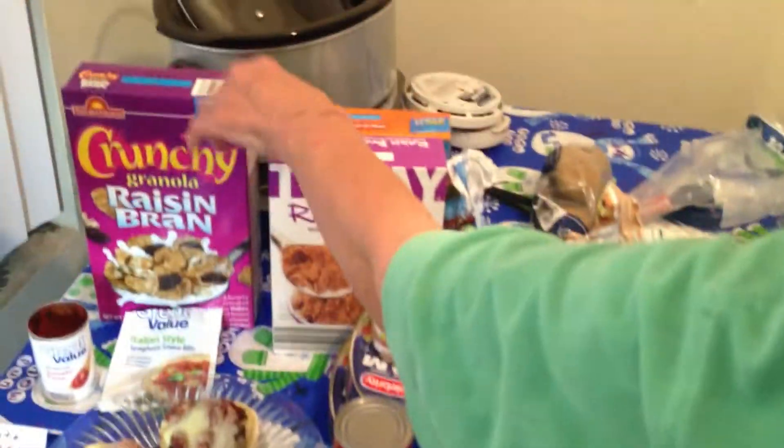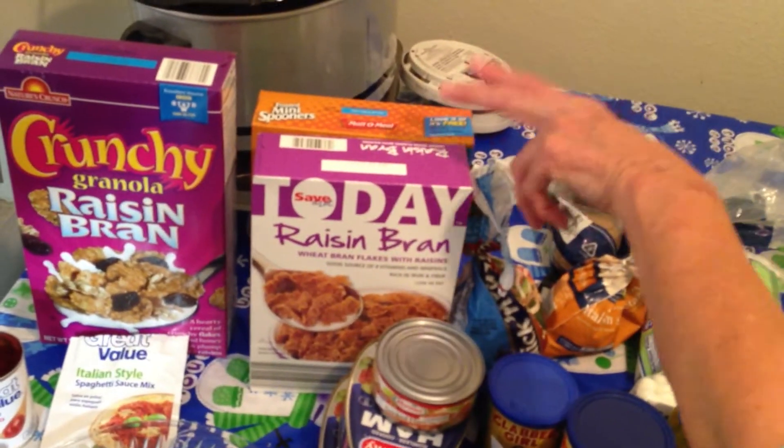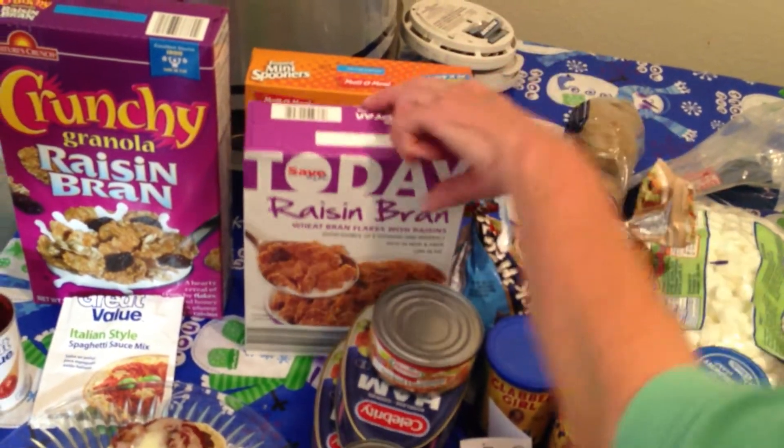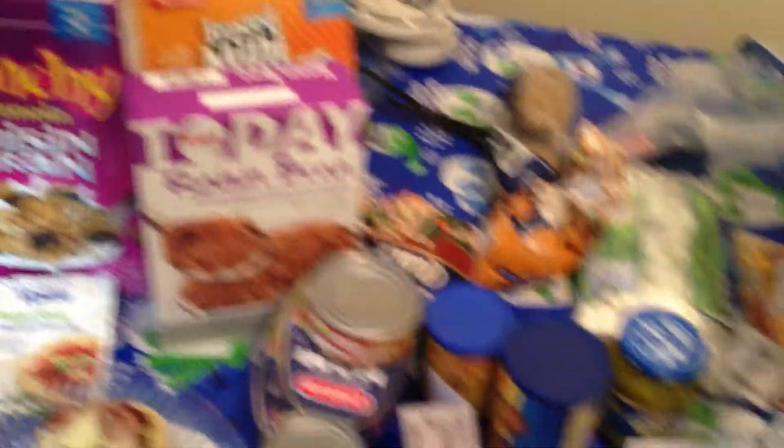I bought these cereals. I bought this one at Save-A-Lot for $2, and I bought this one for $1 and this one for $1 at Walmart. Cereal with milk is a good snack.